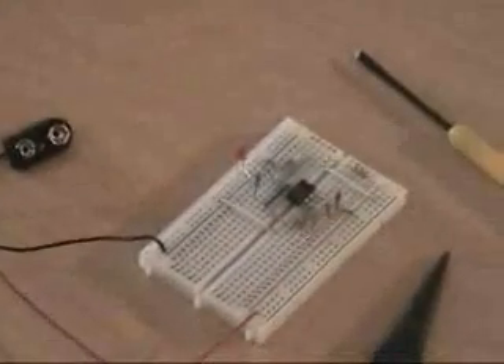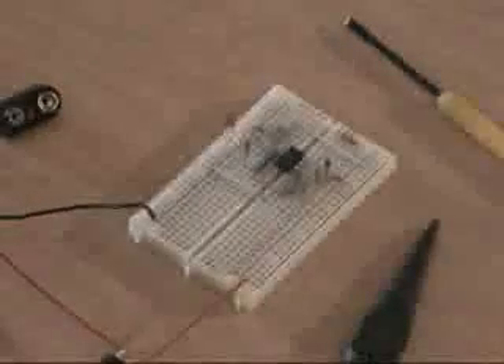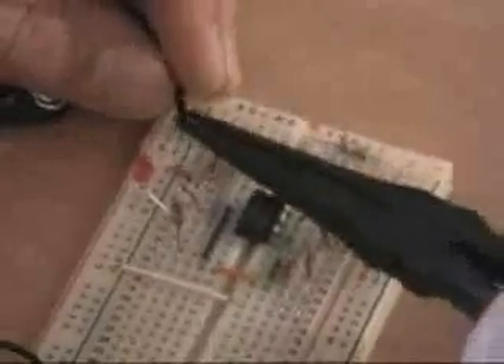Now we'll start with the negative. The alligator lead you're going to use for your negative can be any color at all, but I'm going to use black just so it's easy. This can go anywhere in the negative row on the left. See how we have our black battery wire in the negative — we can push this into the negative row. I'm going to need needle nose pliers for this. Grip it just a little bit and just feed it into the breadboard into the negative row. You just feed that into the breadboard like so. Now I have an alligator clip in my breadboard.